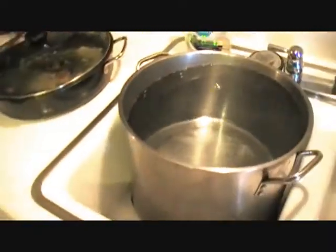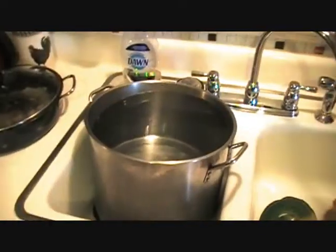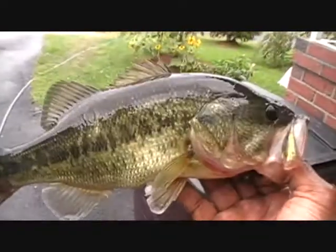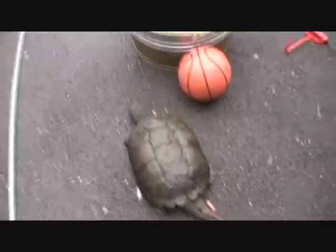Just got back from fishing and I caught a big snapping turtle. We're going to skin him up and make turtle soup. First thing you want to do is boil a big pot of water. Also caught a fish too — a largemouth bass, about a pound, a nice eating size. I'm going to clean him up in a bit, but first let's look at this turtle here.